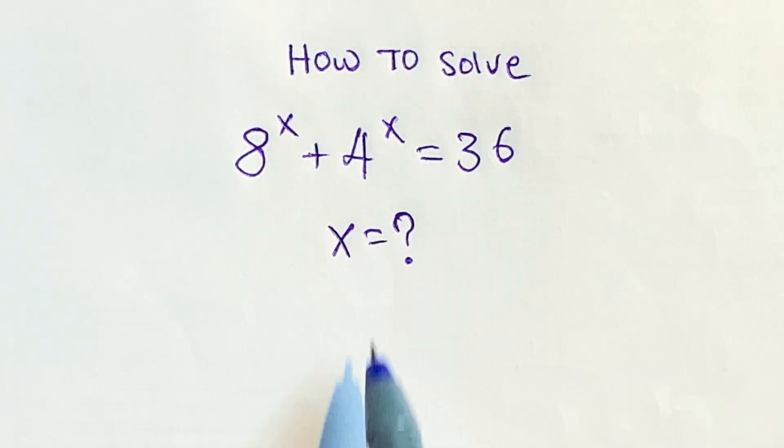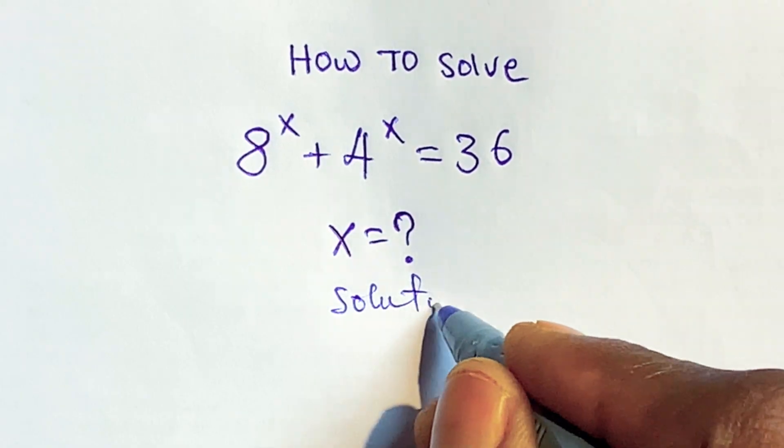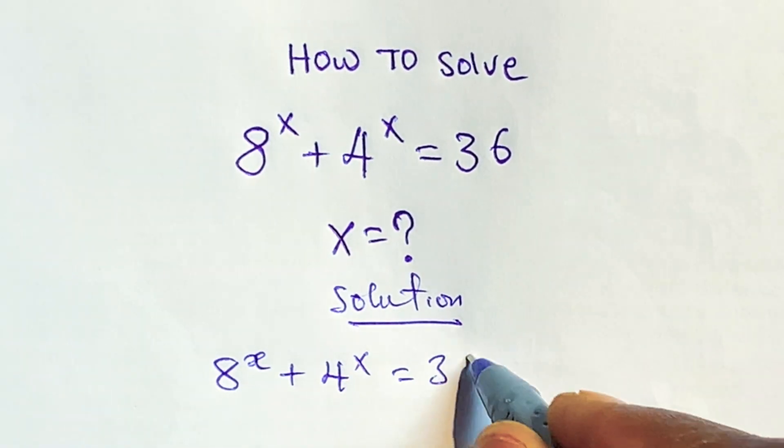Let's find the value of x in this equation. Finding the value of x — this is our solution. The equation is 8x plus 4x is equal to 36.